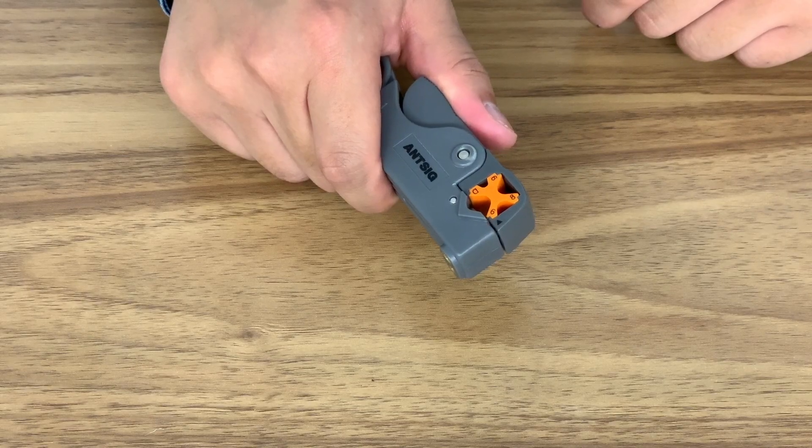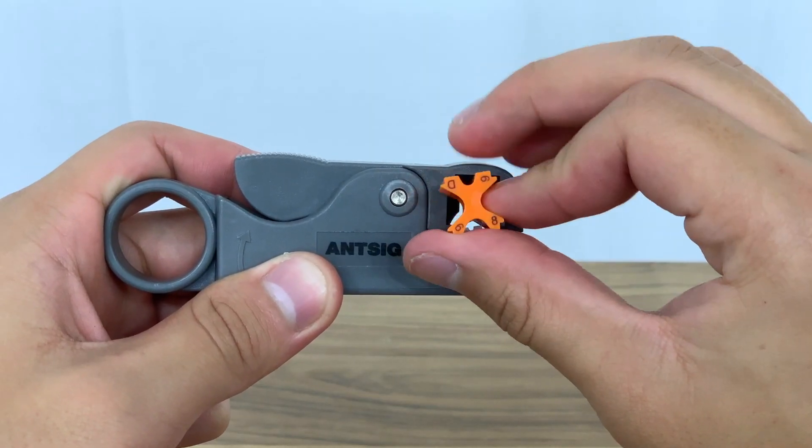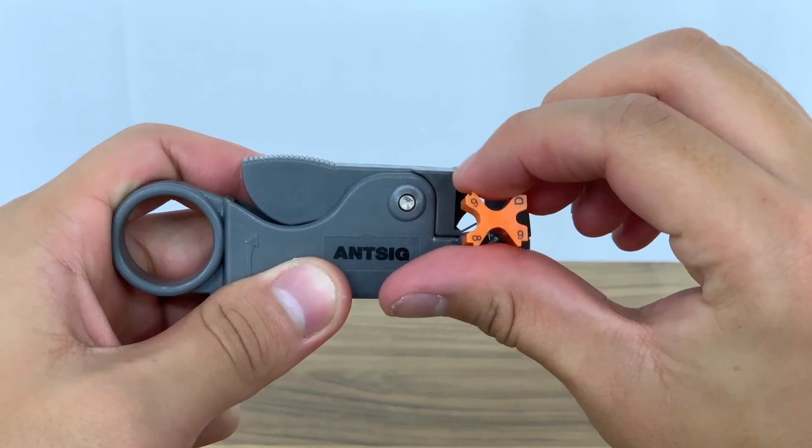To turn the v-block, open the tool mouth and push it out with the hex tool. Turn the block to your desired thickness and then insert it back into the slot.